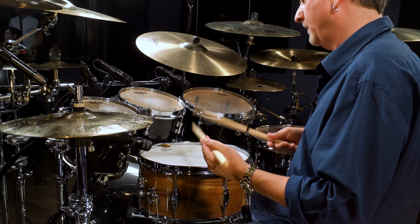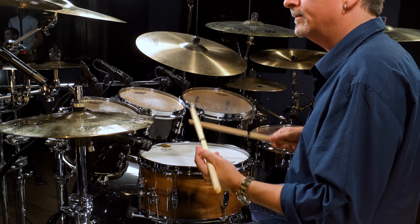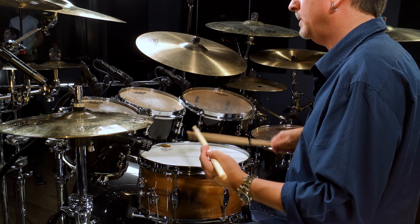One, two, three, four. Okay, so that's what the hands are doing.